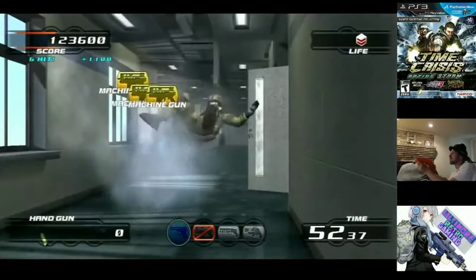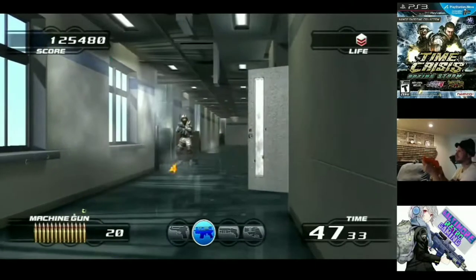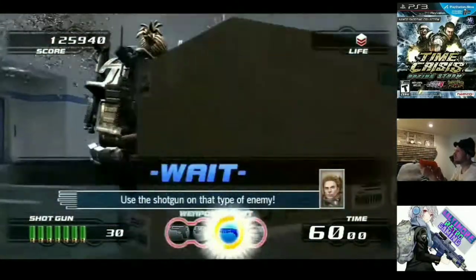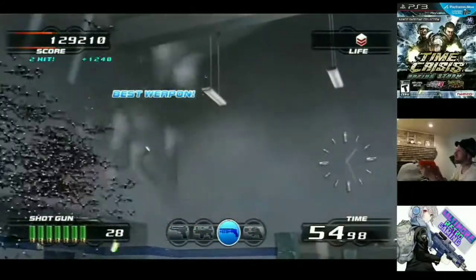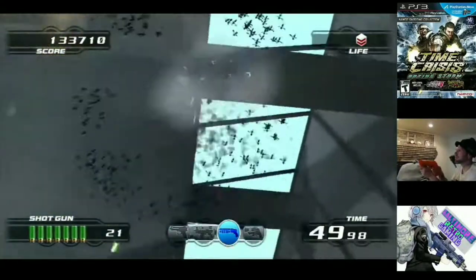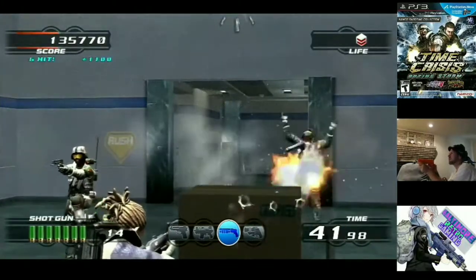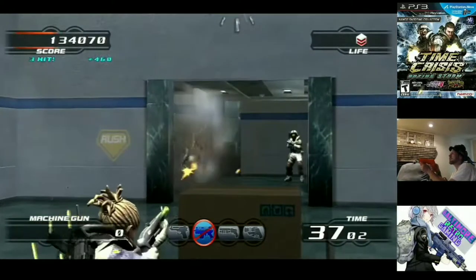It sounded really appealing to play this Time Crisis game on an HDTV, but I wasn't willing to spend the $50, so I didn't do it. Years went by and it got even rarer. Let me know in the comments how common the Time Crisis games, Rising Storm, the Gun Con 3, even the Move controllers and guns are in your area. I'll go over how common that stuff is in my area here on the East Coast.